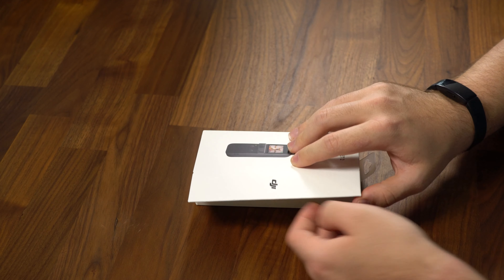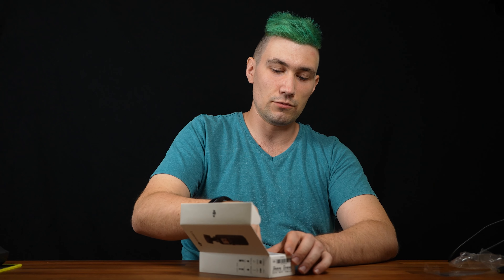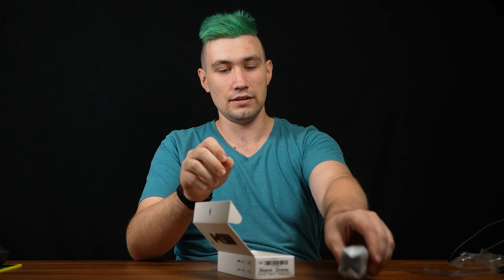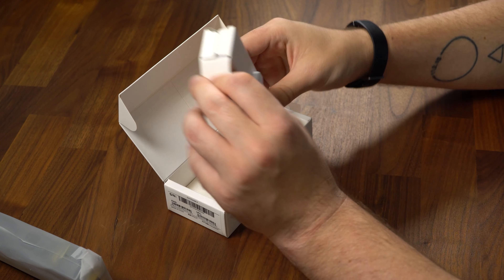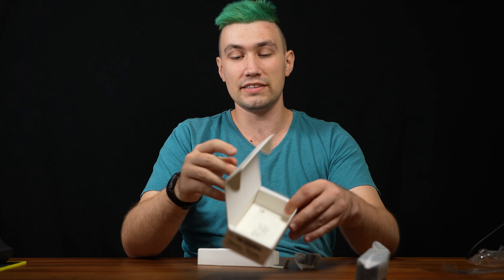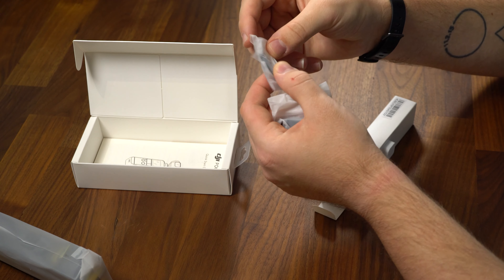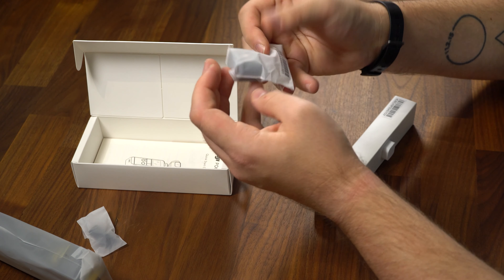Feel free to become a member — there's a join button down below. This is the camera and gimbal. That might be cables or accessories. This is not the Content Creator Kit — there is also a Content Creator Kit with additional features like a microphone and a wider lens, but this is the standard DJI Pocket 2.